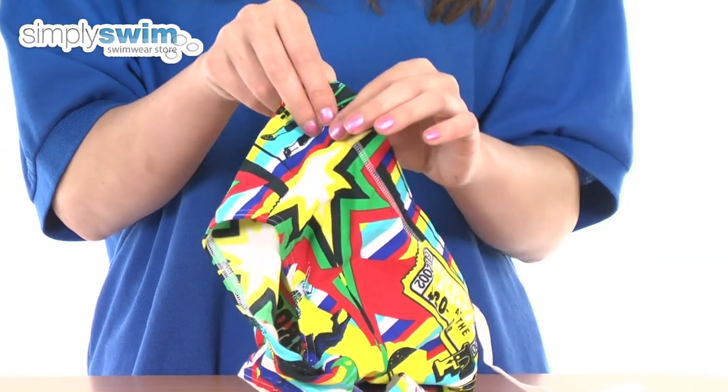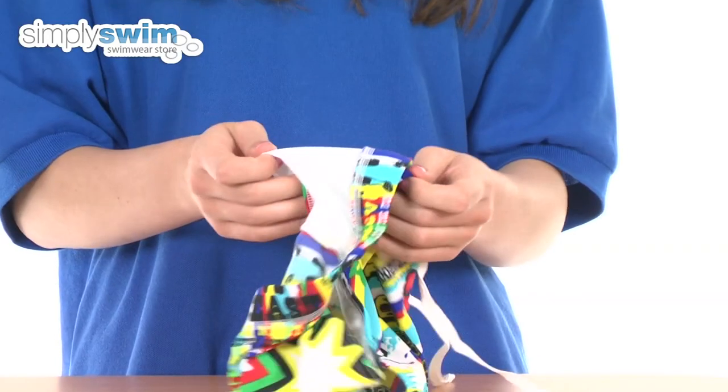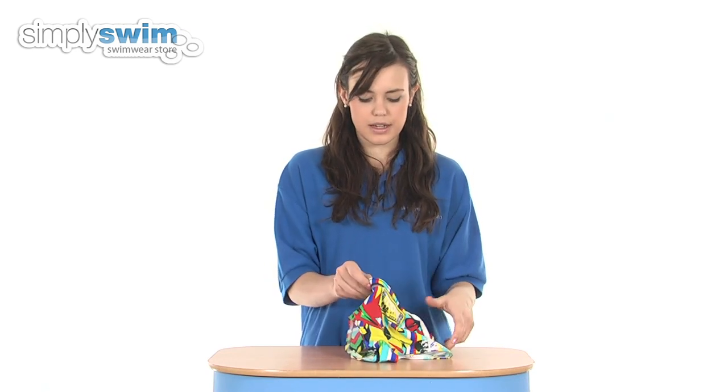All the seams on these lie on the outside of the trunk, so they're flat lock seams which give minimal irritation and again enhance your comfort. Inside features a double layer of fabric so you can be reassured that they're not going to go see-through in any way, and it also gives you some extra support whilst in the water.